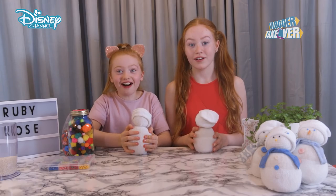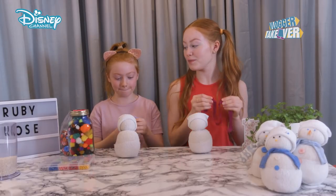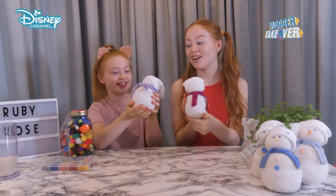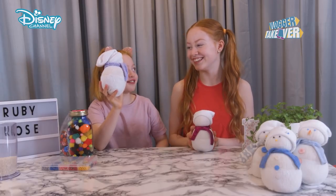We forgot some scarves! Mum! Thanks mum. I chose a ribbon for the scarf and Ruby chose an old fuzzy sock. So here are our snowmen with scarves. I love your scarf — it looks so warm. Yours is so good, it's very, very, very cool.